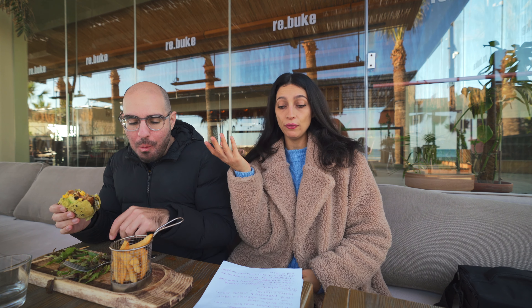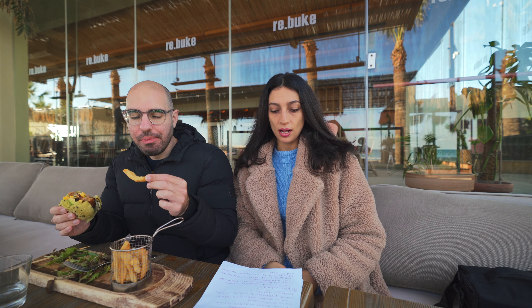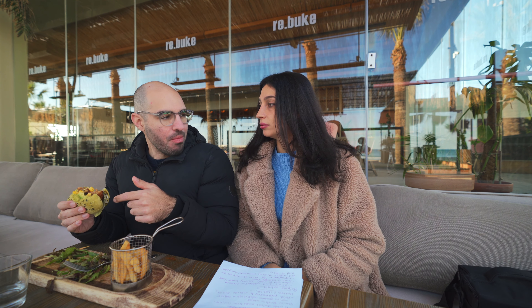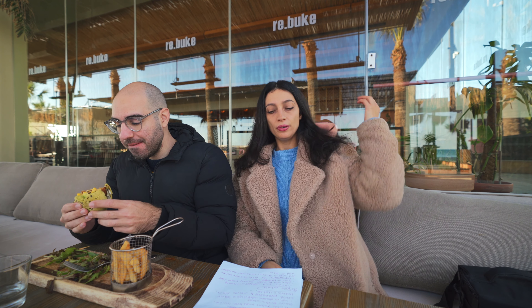Ingredient number six is cellulose from bamboo — simply fibers extracted from bamboo plants. Ingredient number seven is potato starch — just the starch extracted from a potato, not a big deal. Ingredient number eight is maltodextrin, a white powder made from corn, rice, potato starch, or wheat. It's really high on the glycemic index, high in sugar, and it's used as a food preservative to improve flavor, thickness, and shelf life.